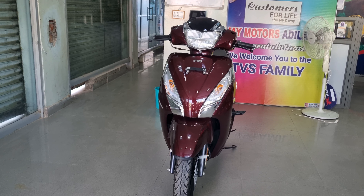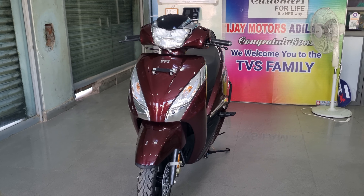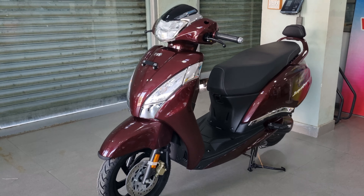Ladies and gentlemen, boys and girls, welcome back to our channel. I am very proud of you. Today we have the TBS Jupiter 125 Smart Connect model. We have a detailed review of this scooter. We have already reviewed Jupiter's standard disk model in the channel.